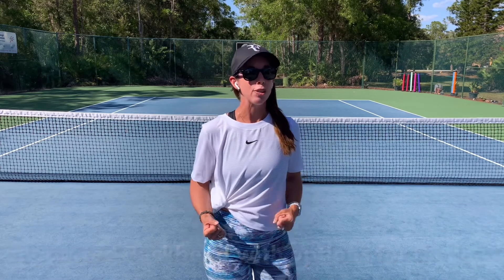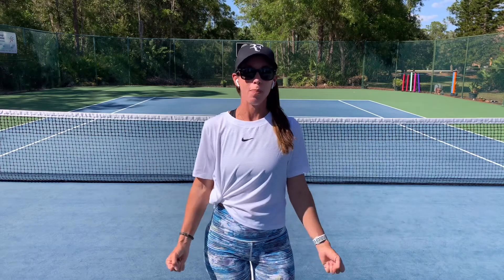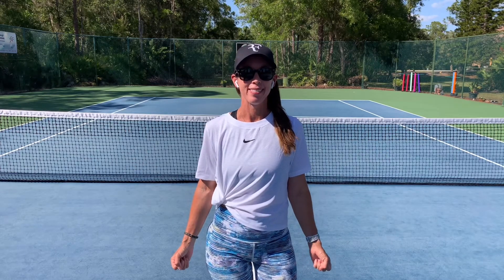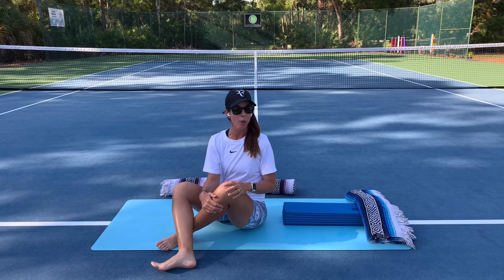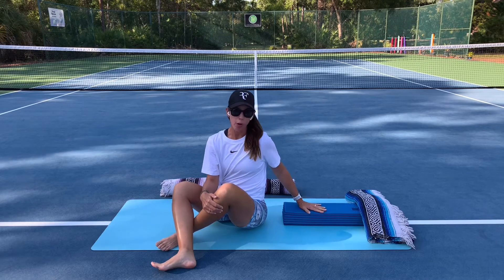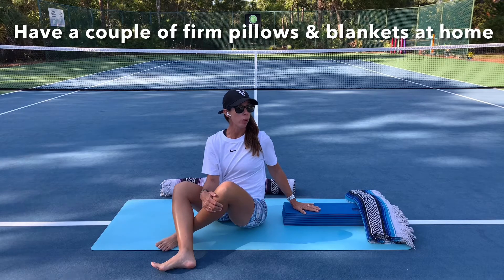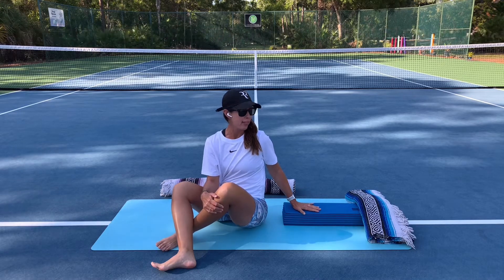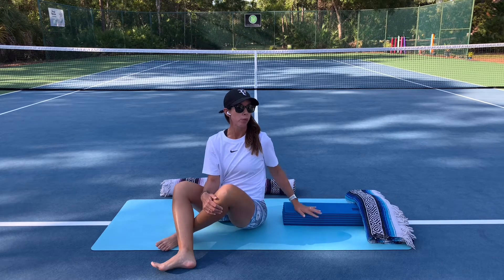All you need for this practice is your mat, a couple of firm pillows, and a blanket. Having a timer would also be helpful so that you can completely relax once you're set up in the pose. I'm using the foldable yoga mat folded all the way up. At home, you could use a very firm pillow or two or some folded blankets. I also have some extra blankets here for support — you'll see what they'll be used for in a moment.